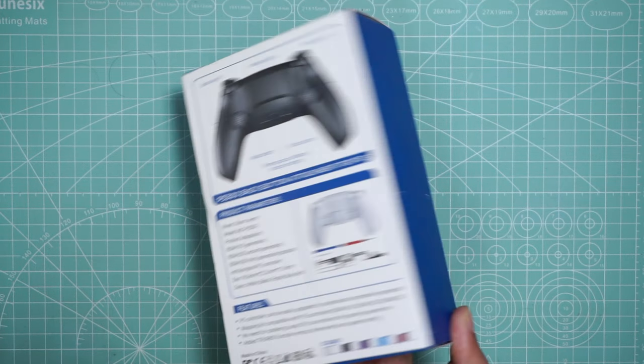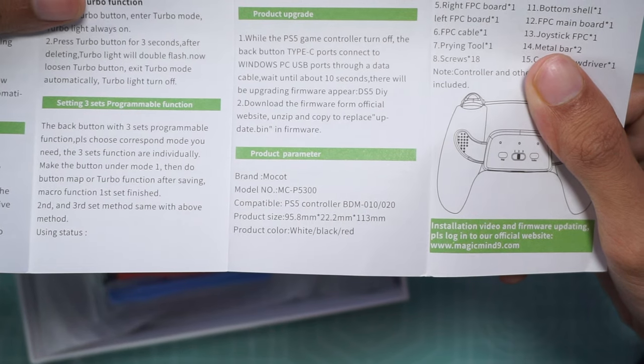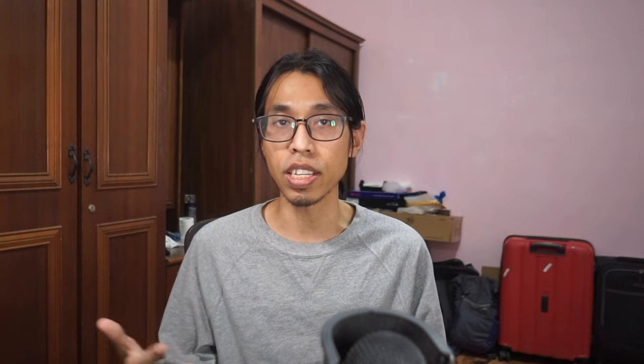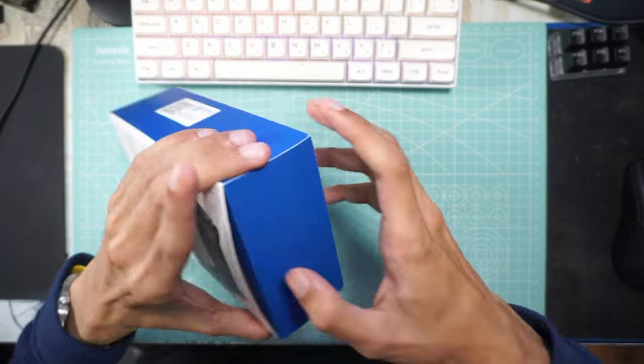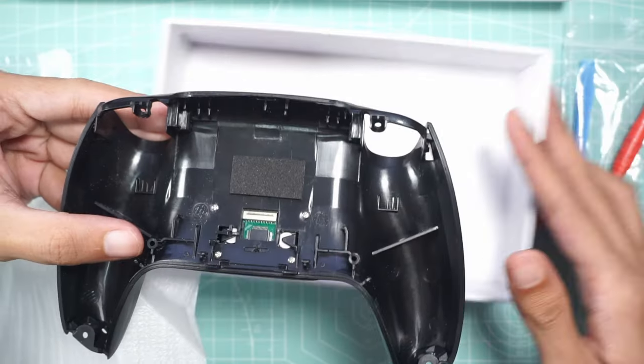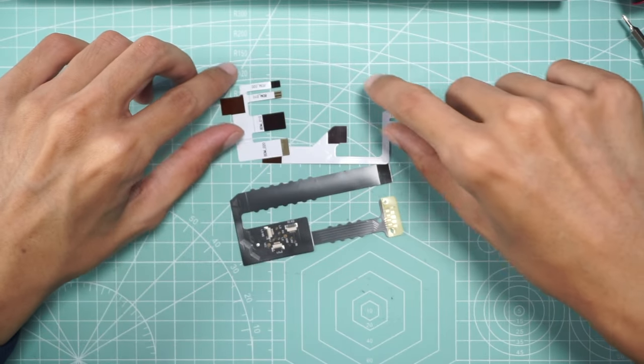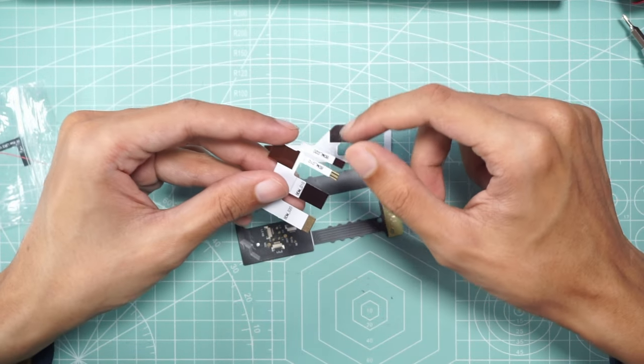The box details and the website advertisement are quite different. The brand on the box says 'Worm,' but the brand inside the manual is different. It also says it supports BDM030, but I don't see any cable or indication inside indicating the BDM030 board. The manual details do align with the website, so you do get what you see. In the packaging they gave you a screwdriver, pry tools, six extra screws, cables, and the back cover with the module installed.